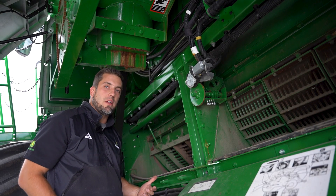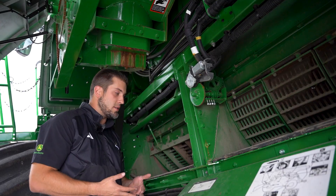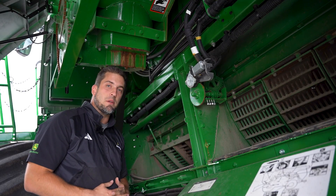There are lots of good things that happen once we get that concave nice and leveled. It's something I would recommend doing every single off-season — new combine or older combine, anything in between.